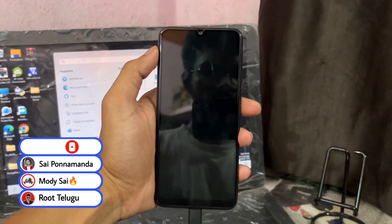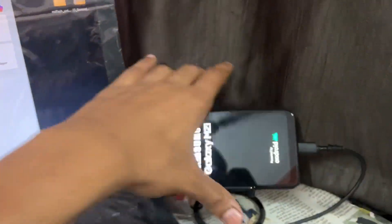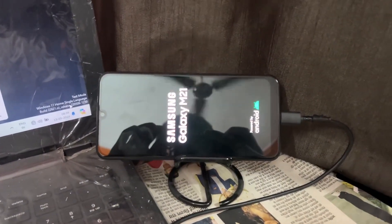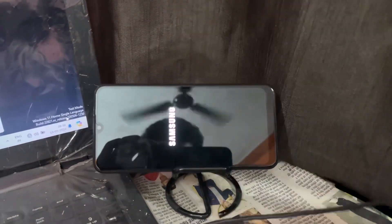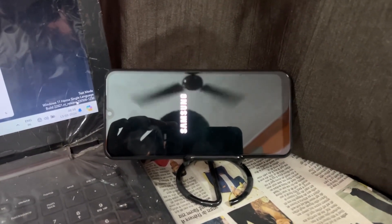One important point you need to know: before you go to relock your bootloader, if your device is already rooted and you have installed any modules or whatever, remove those modules and remove the Magisk ZIP — meaning remove root access from your device. Otherwise your device is going to hard brick. Note this point. Thank you.